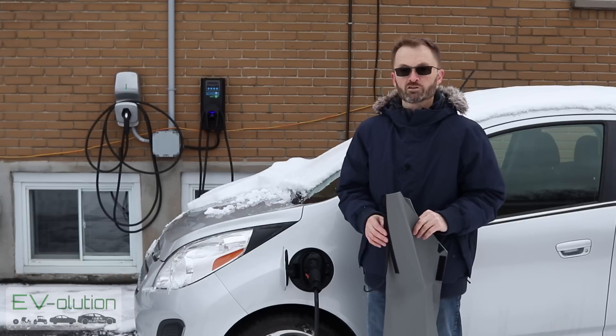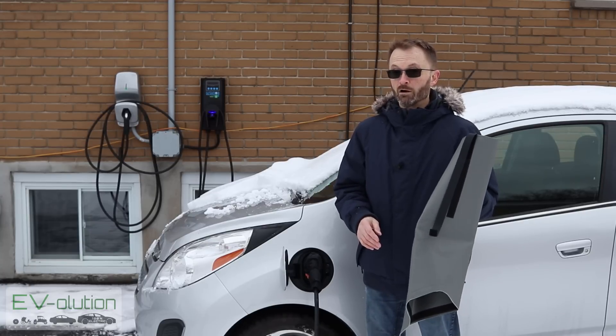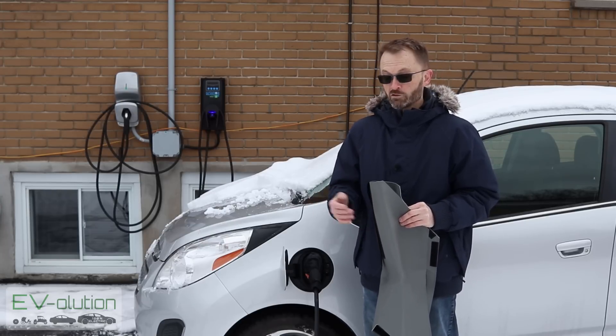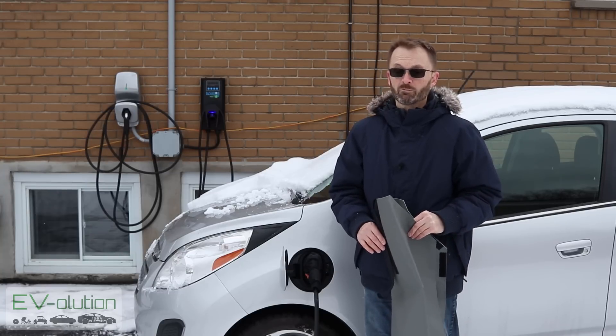You may be thinking you've got a garage and don't need one of these, but if you're out somewhere charging at a friend's place or sleeping at a hotel and you charge your car, not having one of these in an ice storm will be something you'll regret.